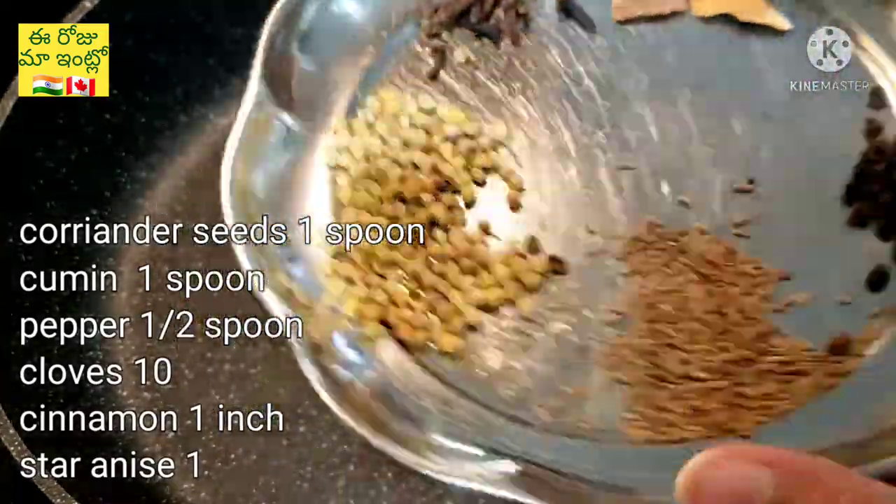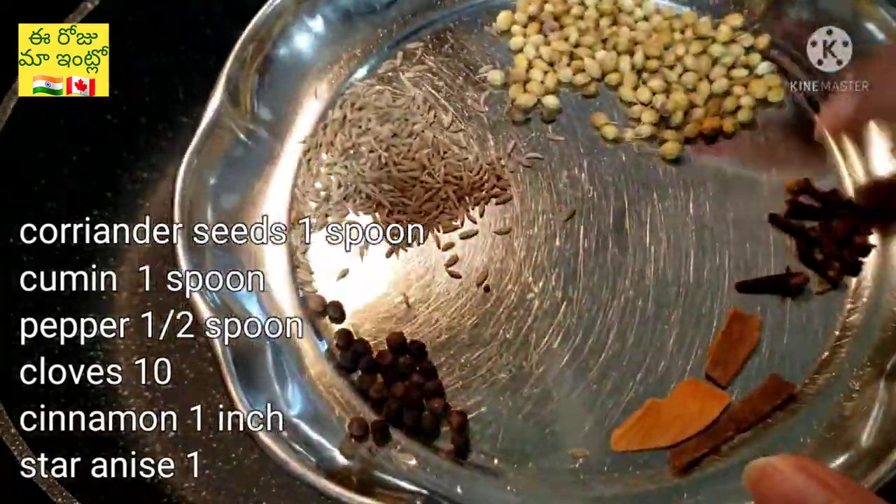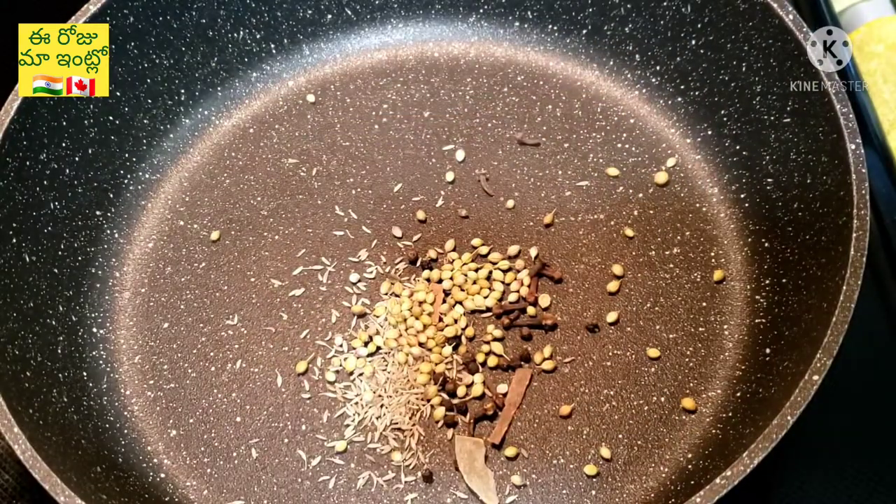We are ready for chicken masala. 1 spoon of garlic, 6 spoons of garlic, 1 spoon of garlic.